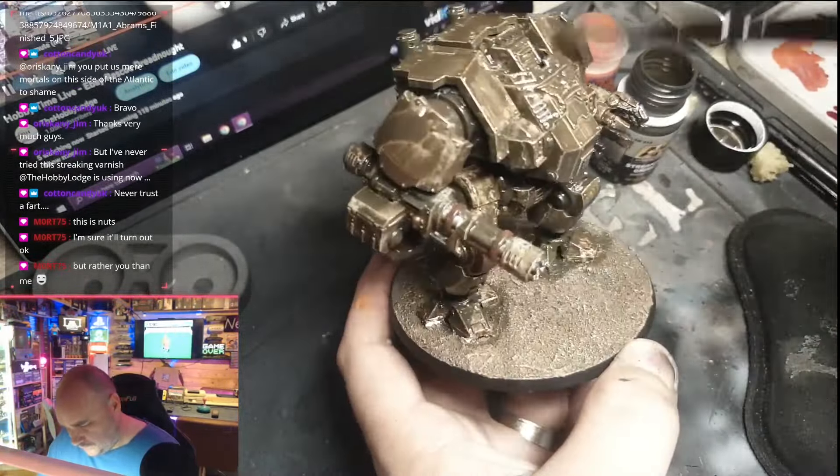One important tip: varnish your miniature before doing this step. I'll reiterate this at the beginning of the video — if you put white spirits directly onto acrylic paints it'll probably cause a pretty messy problem. So between this step and the previous step, apply a varnish, leave it to dry, and then you're ready to apply the streaking grime. You can see it's really coming together now — I'm really loving the way it looks.